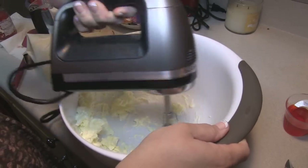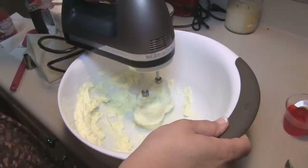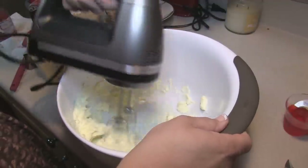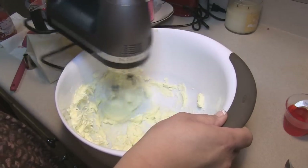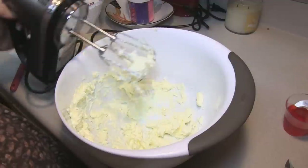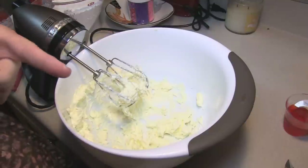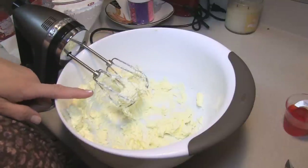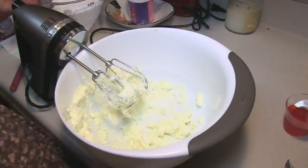I tasted the cupcakes and they don't taste anything at all like maraschino cherries, but there is a very subtle almond flavor. Because of that, I think I want to not use the half teaspoon of almond extract that goes into the frosting — I'm just going to use three tablespoons of maraschino cherry juice instead.